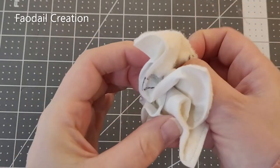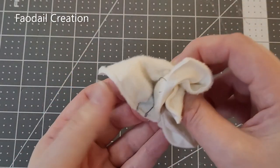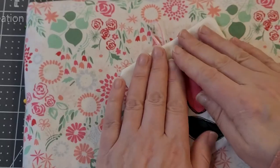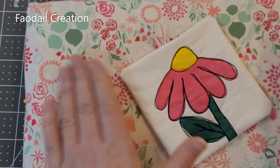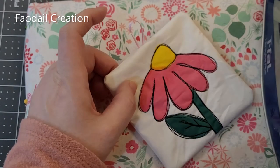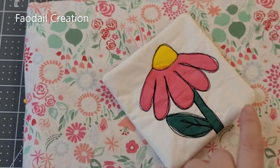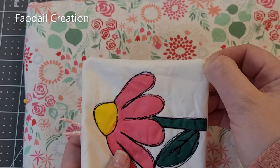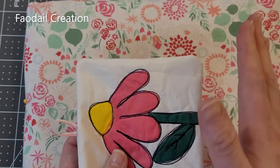Just remember to leave a big enough opening in order to push your pin cushion right side out. You'll probably need to press it down because it will be a little wrinkly, and you may need to use a chopstick or something to poke these corners out so they look nice and turned out.